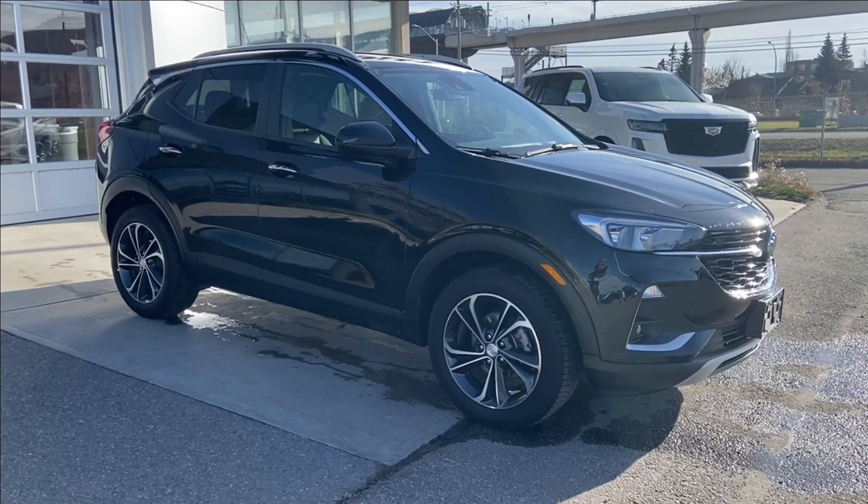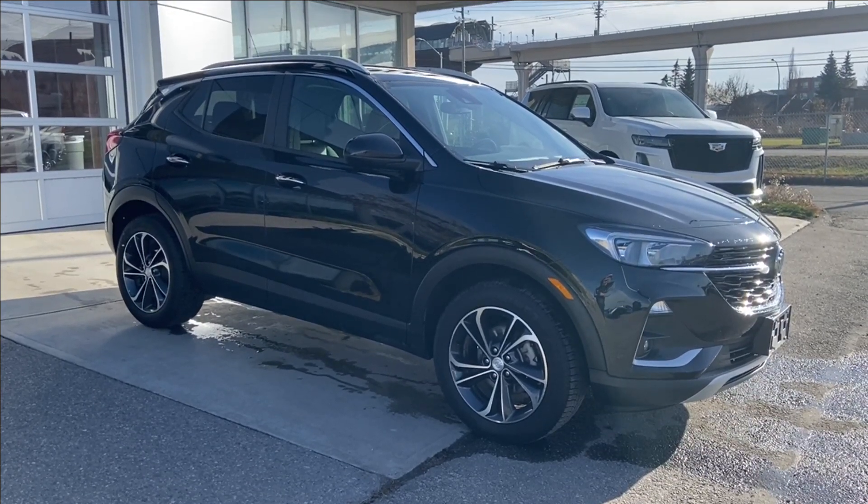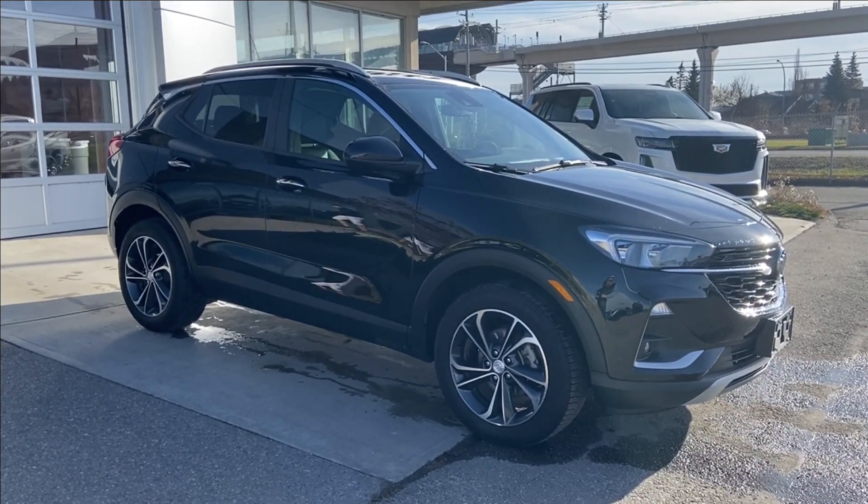Thank you for watching this brief walkthrough on the 2020 Buick Encore GX. If you have any questions or inquiries, please contact our sales department.